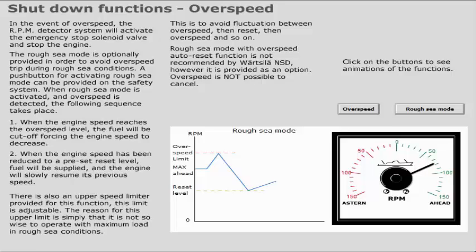The standard shutdown parameters specified by Wärtsilä NSD are as follows. These shutdowns may be configured as cancellable or non-cancellable.